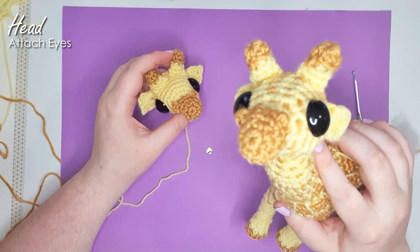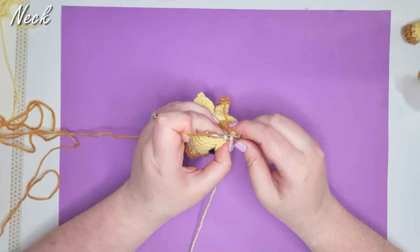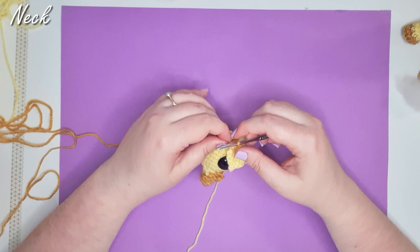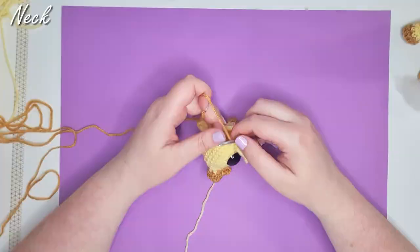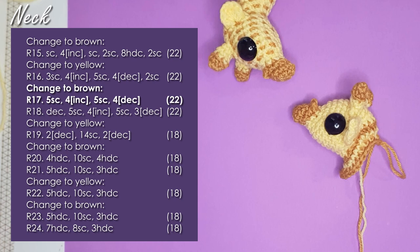From here on out we'll be working up the neck. The next row starts in brown — frog that last stitch and change to brown. I won't be trimming my colors off from this point forward because there's quite a bit of alternation back and forth; it's easier to have them there ready to pull forward. We're going to start working up the neck, with some half double crochet and some single crochet mixed throughout. Half double crochets will never be an increase or decrease — so anywhere you see increase or decrease in the pattern, work those as single crochets. We're stuffing as we go.